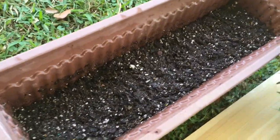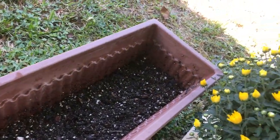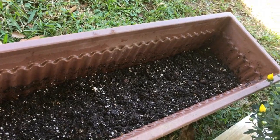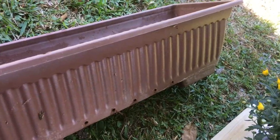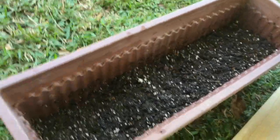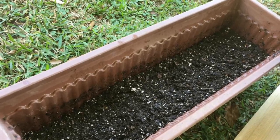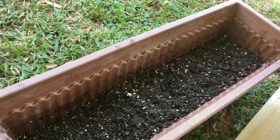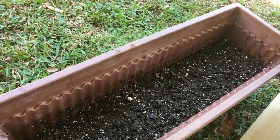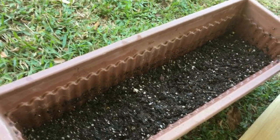I like this as my seed tray and for rooting cuttings. I got it from Dollar General store for a few bucks at the end of summer when they had their gardening stuff on clearance. The dirt in it is probably half dirt I purchased at Dollar General and the other half is what some of my flower bulbs and rhizomes came in — I just mix it up and use it as a seed starting soil.